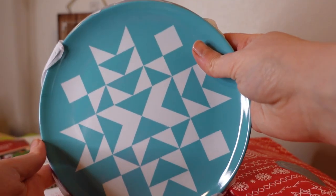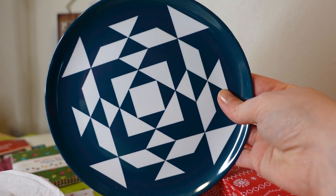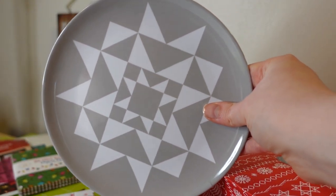Missouri Star Quilt Company Plates is day four — a set of four plates. I'm going to put mine up on the wall. I think they're very pretty.